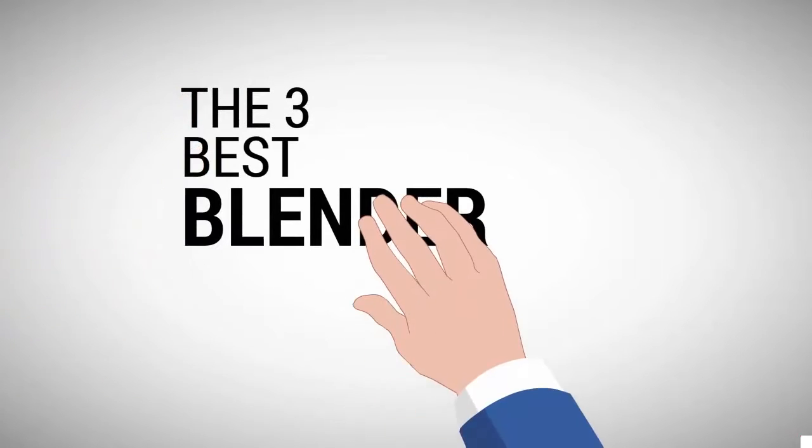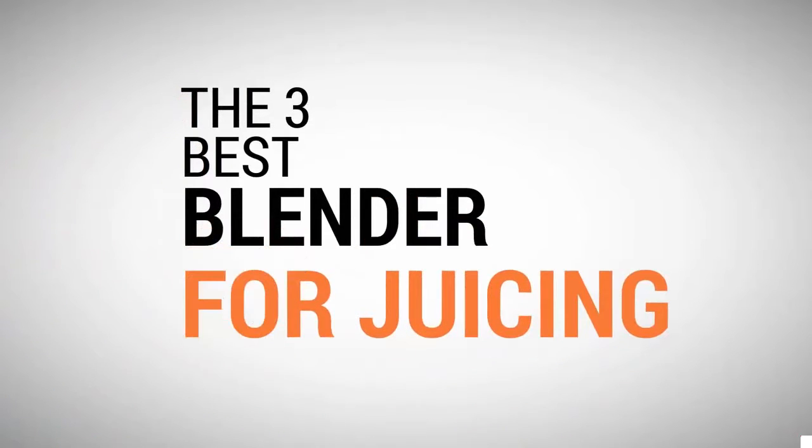The Proud Home presents the three best blenders for juicing. Let's get started with the list.